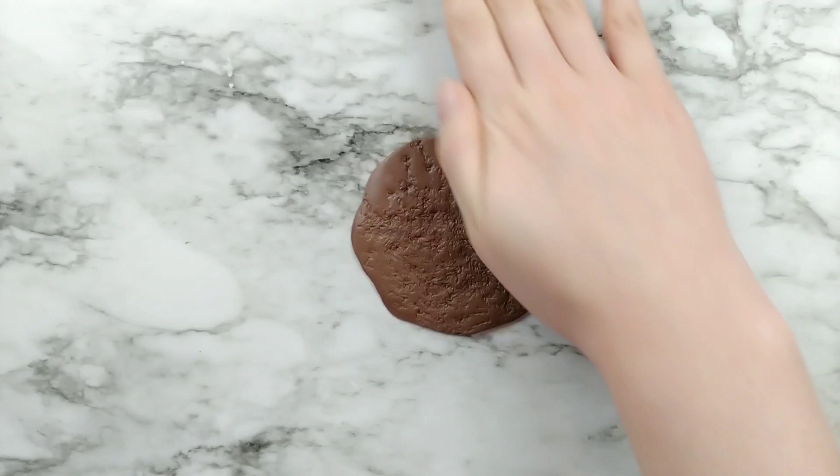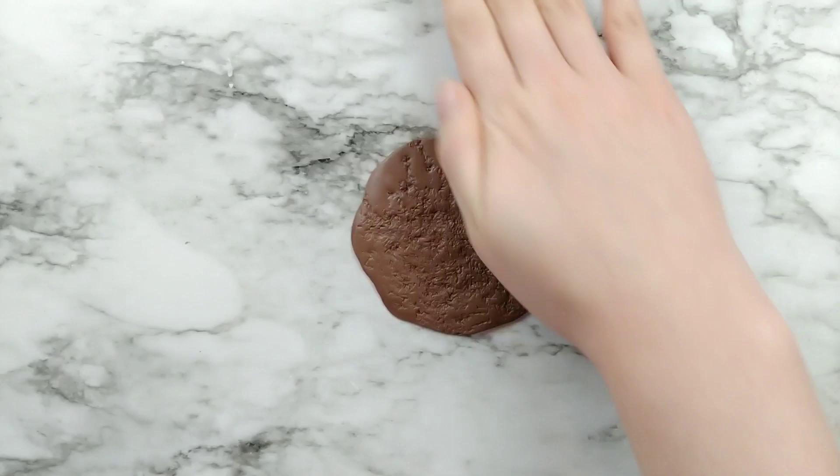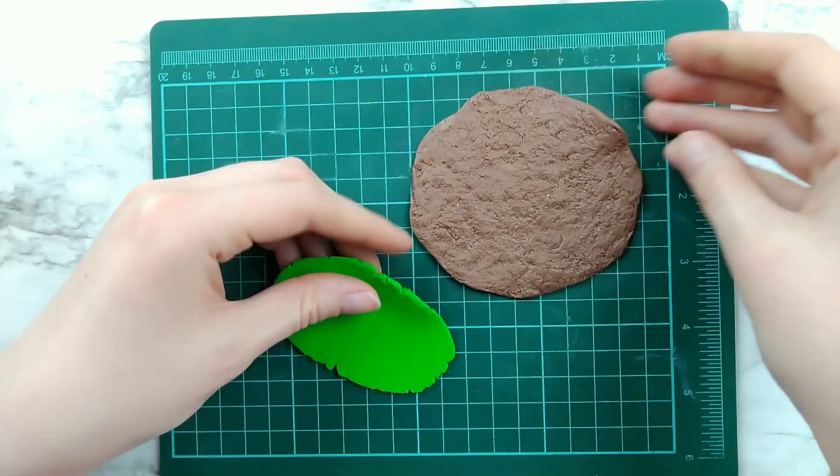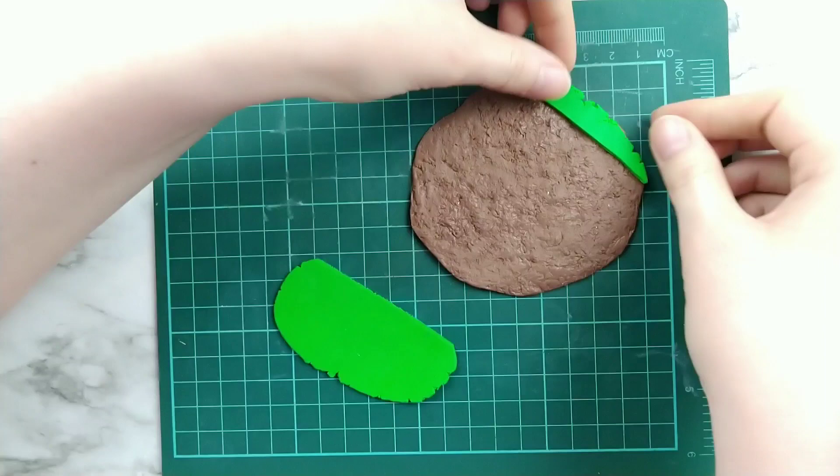Now we're going to give it some texture. I'm using a ball of aluminum foil, but if you don't have that, you just use your brother's toothbrush. Once the texture on the dirt's all done, we're going to add some grass along the edges. So roll out some green clay and cut it to size. And you can make your vegetable garden any shape you want — I'm just going with a basic square.